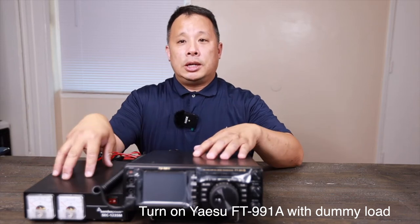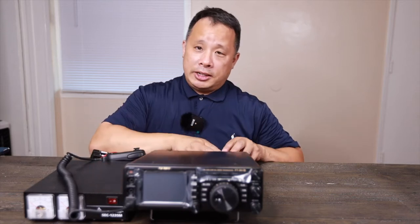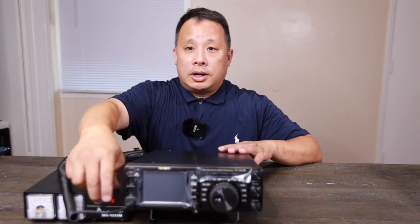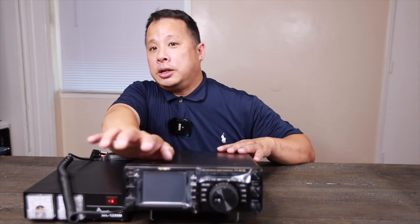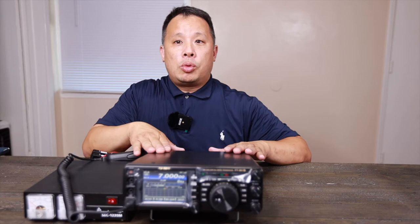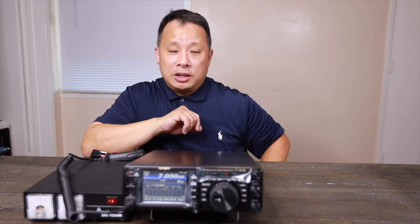Now we're all connected with the IC-1235M. Here's the mic. I don't have any antenna connected to it and this is the first spool up. Let me turn on the power — here you go, first turn on. Today it's a little bit warm over here, around 102 degrees, so the fan's on a little bit.